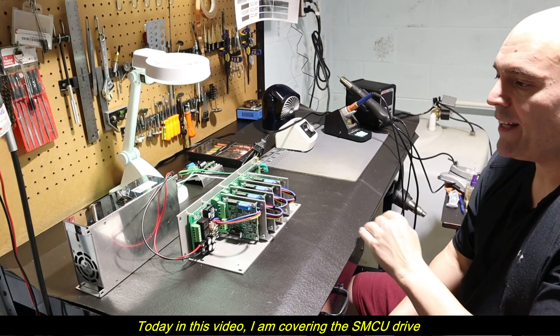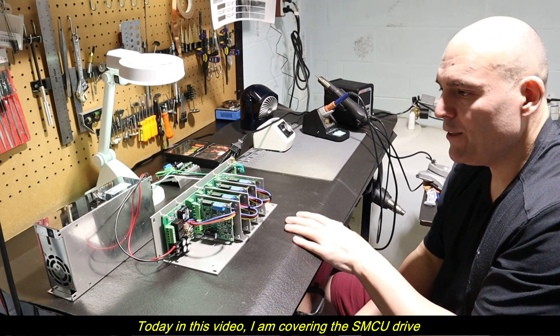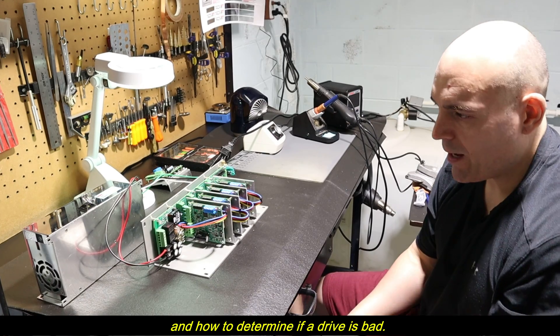Hey guys, it's Vince. Today in this video, I am covering the SMCU drive and how to determine if a drive is bad.